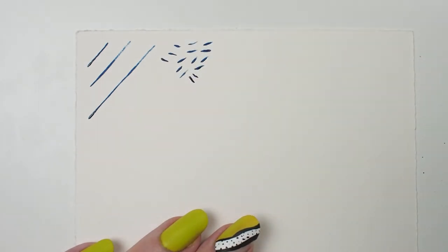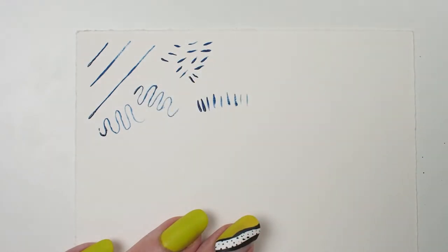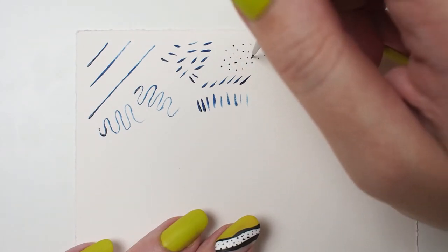The pointed round shape is perfect for fine lines, dots, and dashes. Imagine painting the details on a flower stamen or freckles, eyelashes, hair, and even fur.